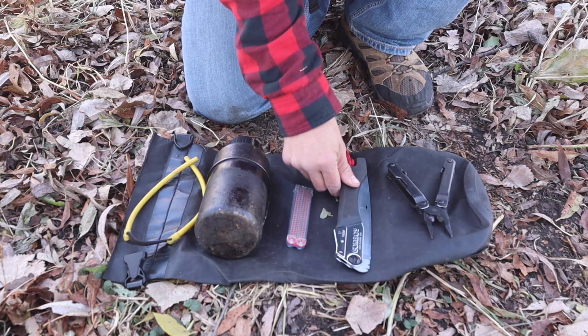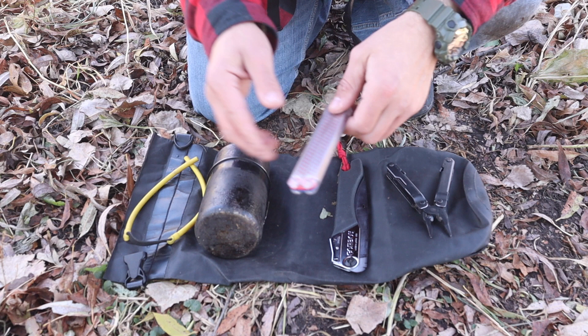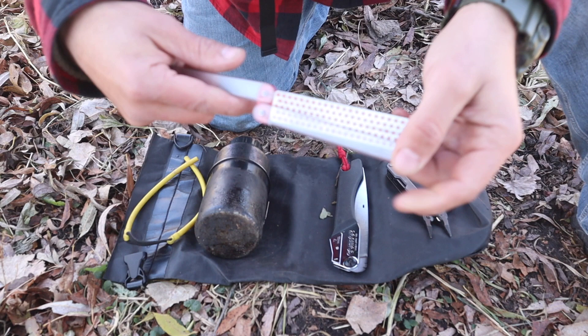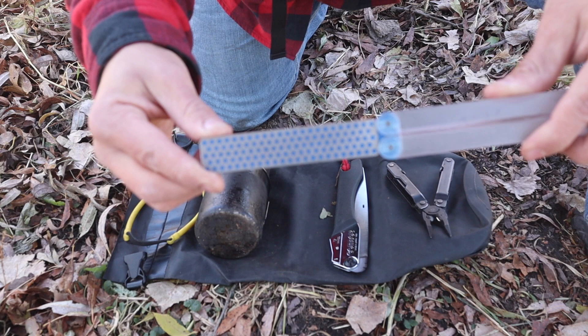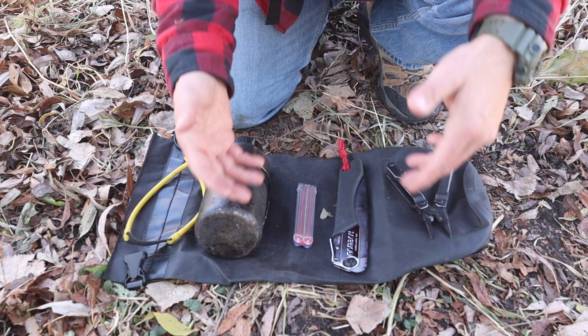The 13th item is going to be some sort of sharpening stone. It was a diamond rod that Dave Canterbury added to the emergency survival kit as a way to sharpen your blades in the field. What I have is just a simple DMT diamond rod sharpener with a coarse side and then a finer side. This is what I carry in the field — the 13th item, a sharpening stone.